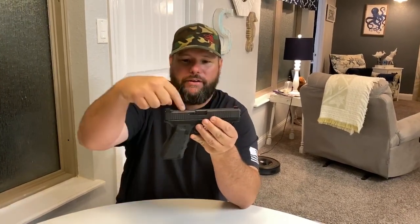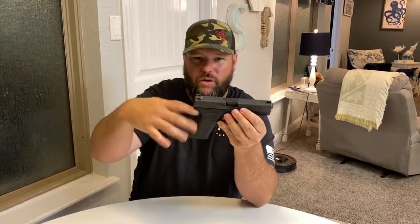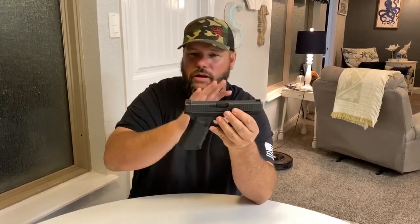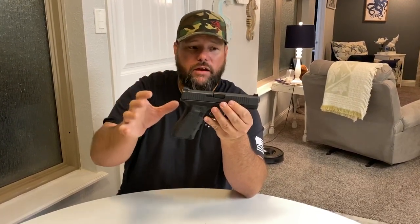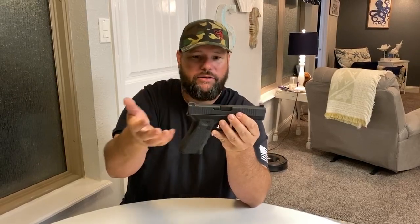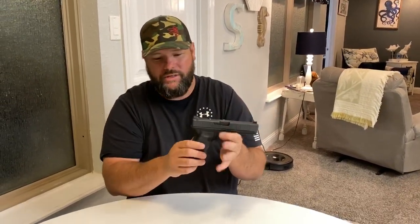That's the only upgrade that I would do to the Glock if I were you. Until you have all of this and you really know how to shoot it, there's no reason to upgrade it other than get those crappy sights that come with it off. Talon Tactical sights were really good — I think they were $80 is what I paid for them. I've got some other things done to this, but I don't have a Glock that wasn't modified yet, so I just want to show you this one.